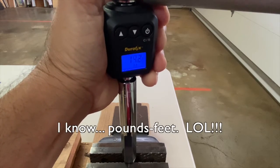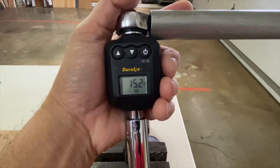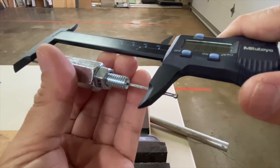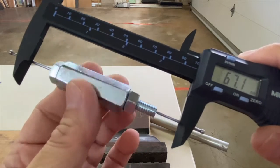Tighten the nut to 15 foot pounds and re-measure the bolt length. It now measures 67.1 millimeters, so it stretched one tenth of a millimeter.